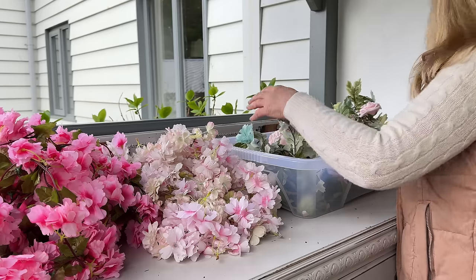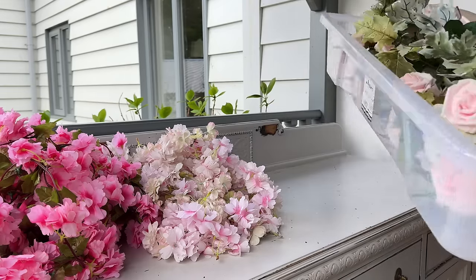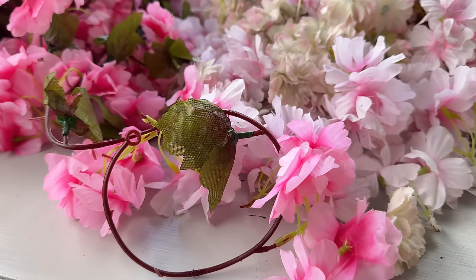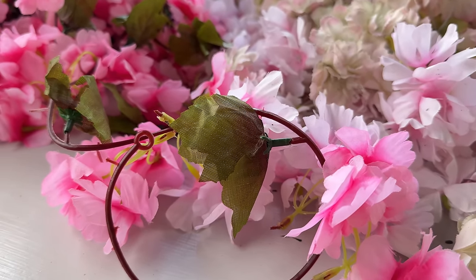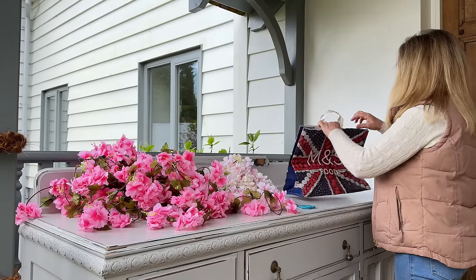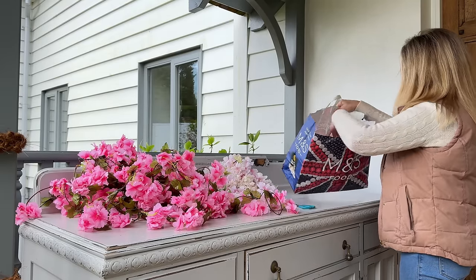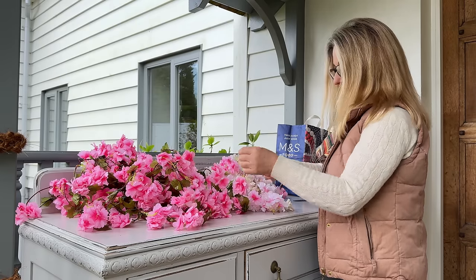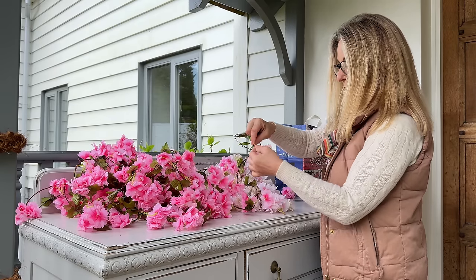Now we're going to take off the blossom heads that are on the vine because the vine's quite frankly a bit naff, so that is going to go to the recycling. I don't know why they don't just sell these heads separately, because the blossom heads I've seen available are really quite small and I like the chunkier ones because I like to do everything chunky and big.